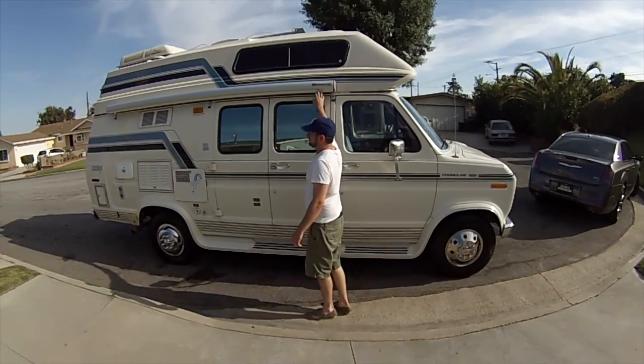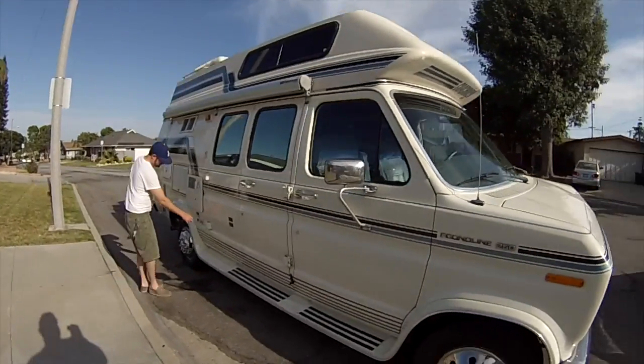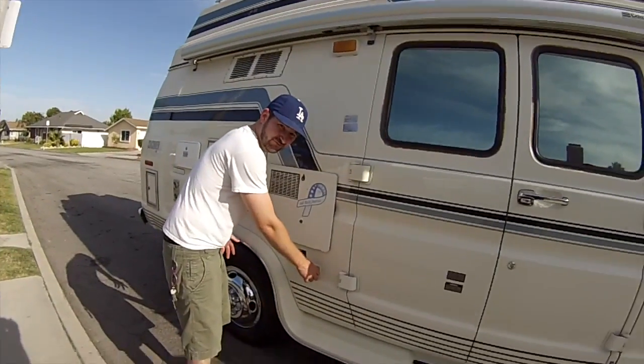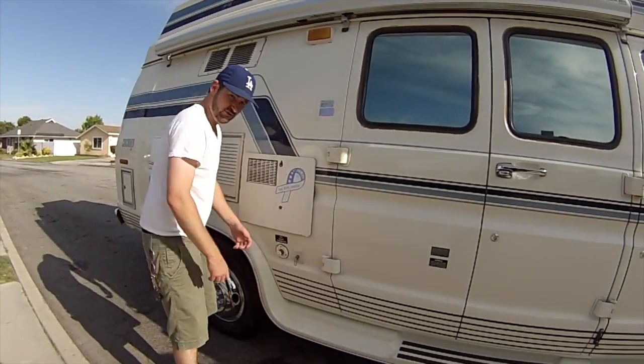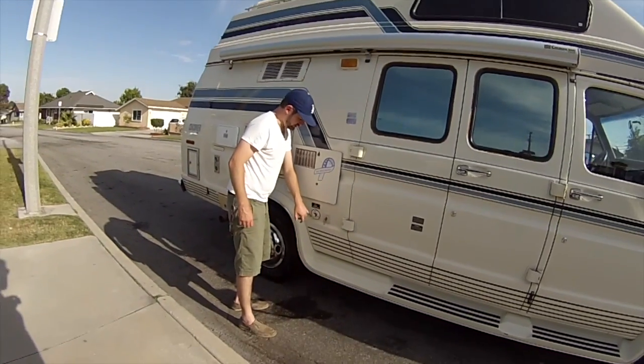This is the awning right here, which I'll show in another video how to use. Right here is where you would connect your cable if you're still doing cable. And then this is where you do your city water — if you're going to connect a city water line and have full pressure, you would connect in right there.